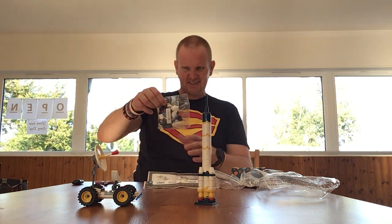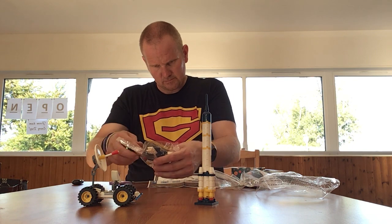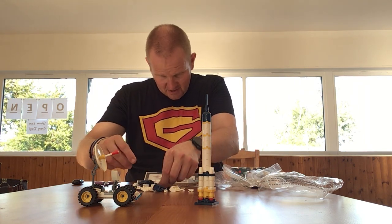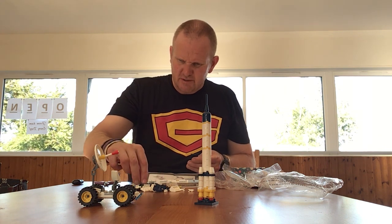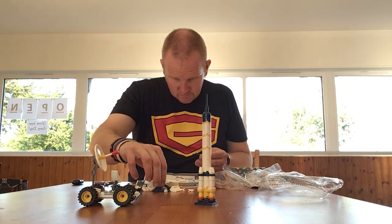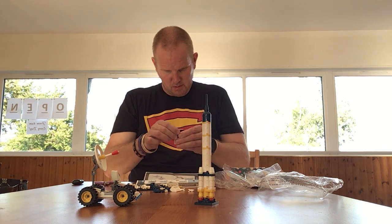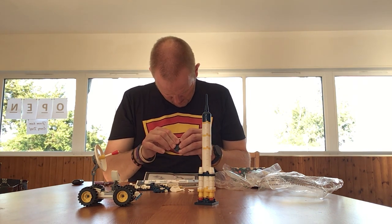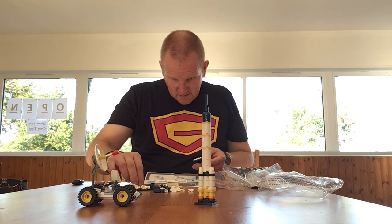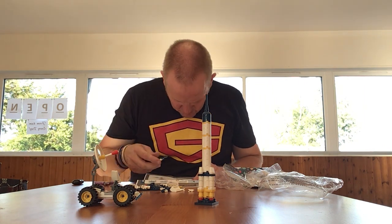Next we'll build a satellite, which is another small bag. These are definitely Lego-derived pieces, which does make the build a lot more enjoyable. This is the first part of the satellite. I think because the tin is so small, they had to downsize on the bricks they used as well, which does show a bit.